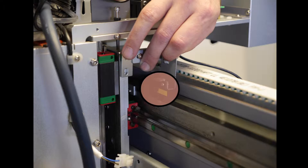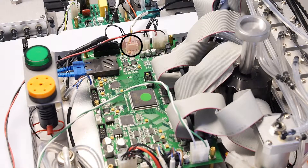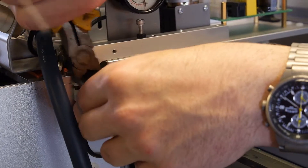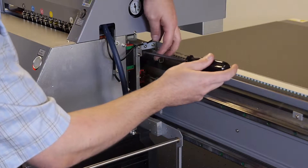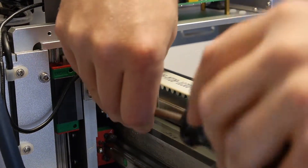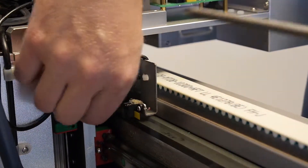Locate the raster reader. It is located on the right side of the carriage, straddling the raster strip, and connected to the headboard at J4. Using the clippers, remove any zip ties. Using the Phillips head screwdriver, dismount the raster reader bracket.